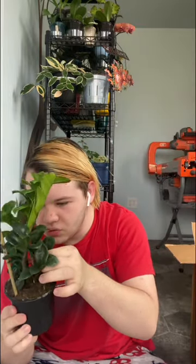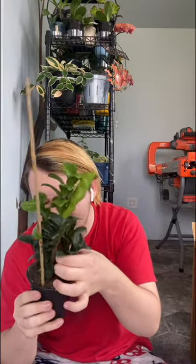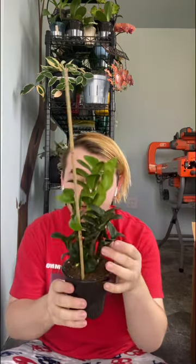This stalk looks brand new — it must have just been forming before they shipped it. I have no clue when they ordered it so I don't know how long it was in shipping, but they look fine. How many stalks are in here? Four, five, six, seven, eight — and then that little baby stalk — nine! Nine stalks and the baby stalk. Pretty good. Where are we gonna put this one?